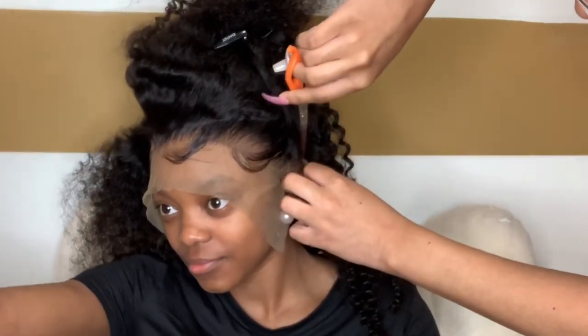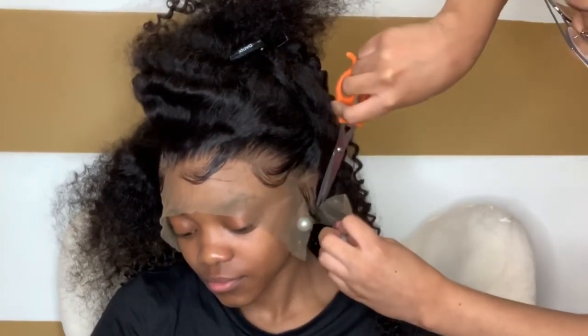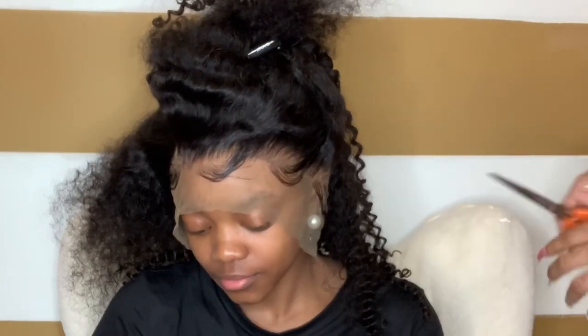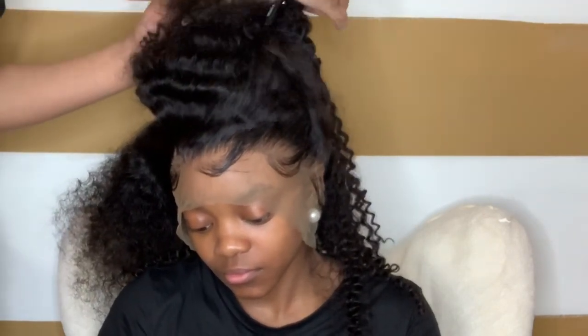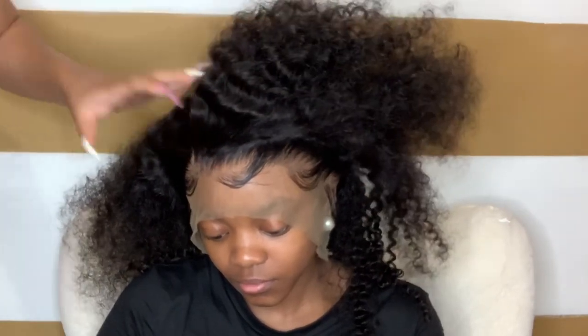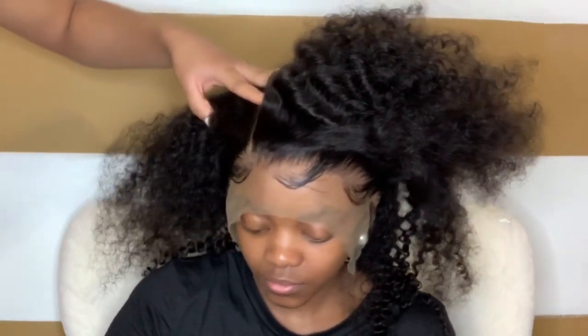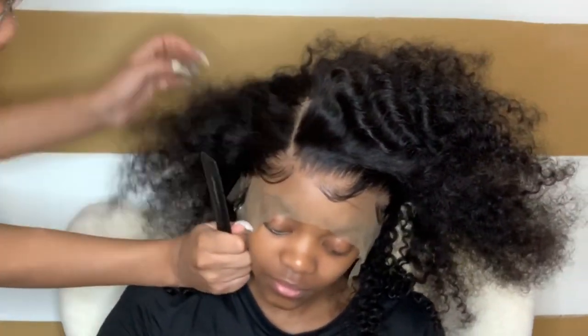Now I'm checking to see if it fits and I'm going to cut some more lace from around her ear, because I need it to lay as flat as possible. If you have too much lace around your ear, it's not going to lay flat. Now I'm moving to the other side and doing the exact same thing — part around your ear, get those sideburns, part under your sideburns. I cannot stress that enough.